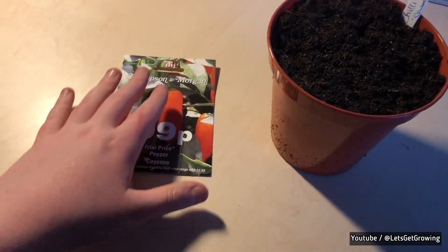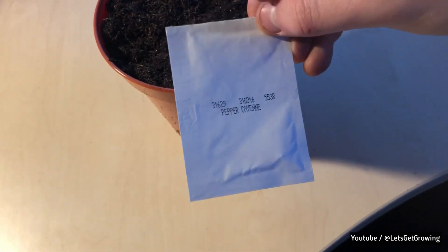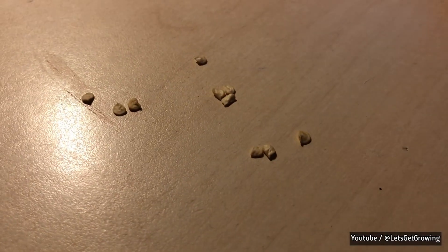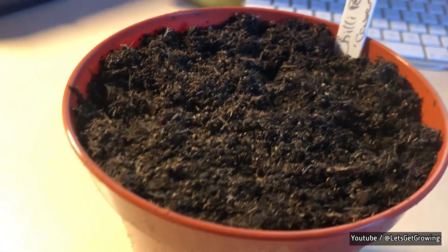We're inside now. We're going to open this seed packet and I'll show you how to put the seeds down on the compost. Here's the seed packet — we'll tear it open and plant them in that soil. You can see we've got about 10 seeds, and we're going to plant them in this compost.